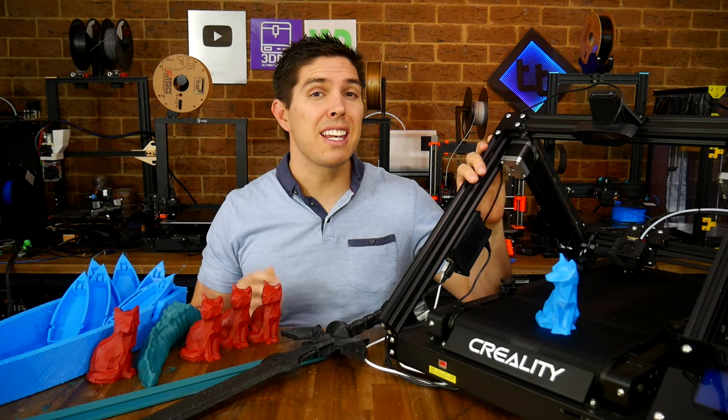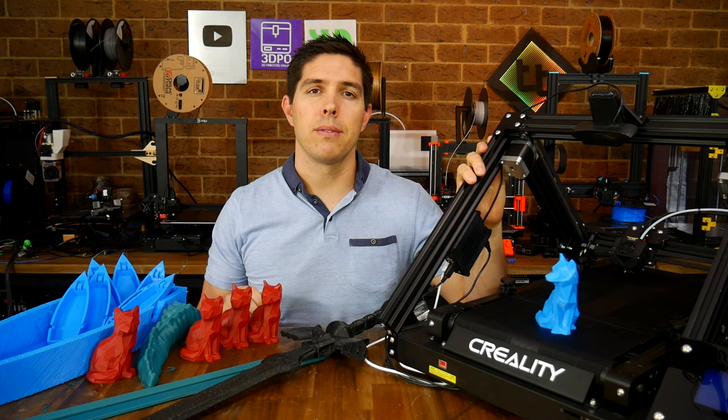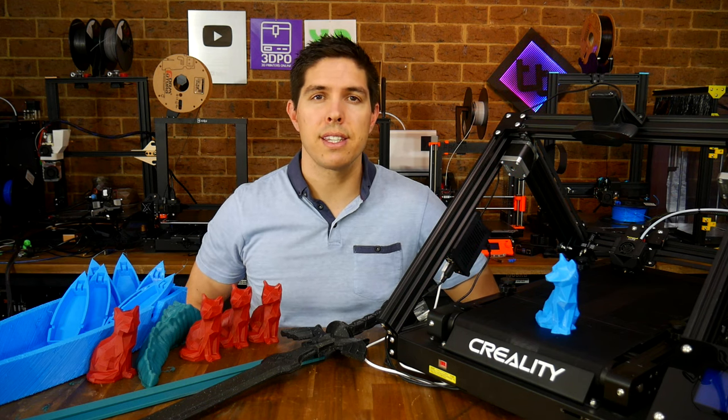I've just spent a week using, and at times struggling with, the Creality CR30 3D Printmill. So with that in mind, here's 7 things you need to know before you consider buying one.